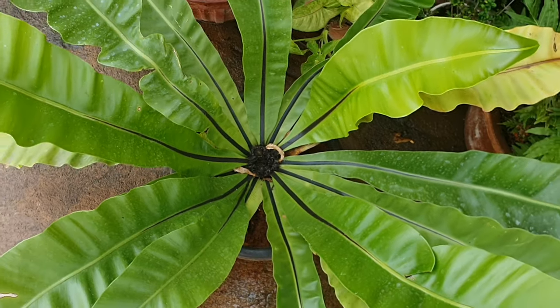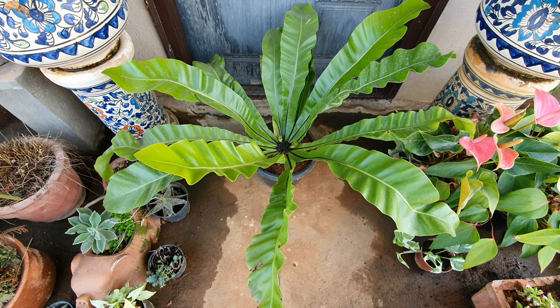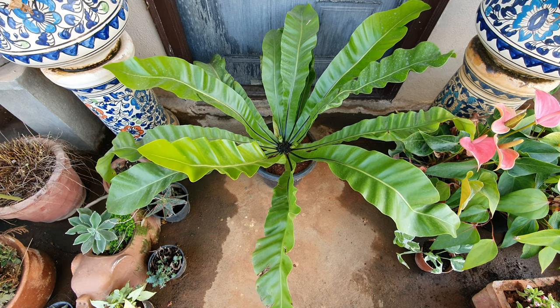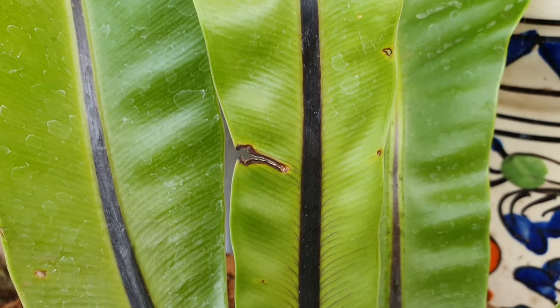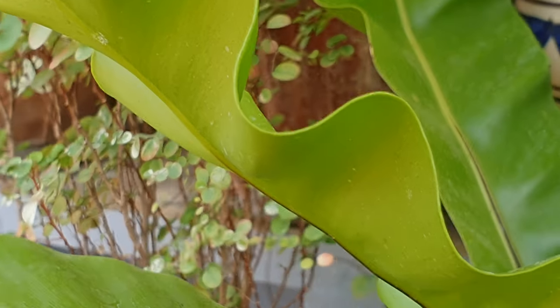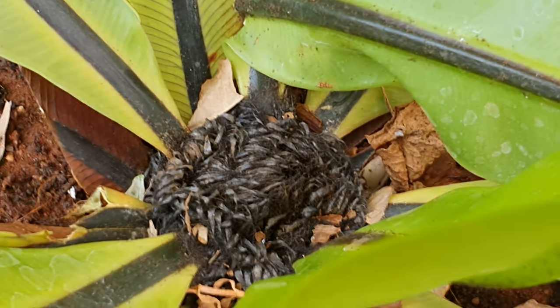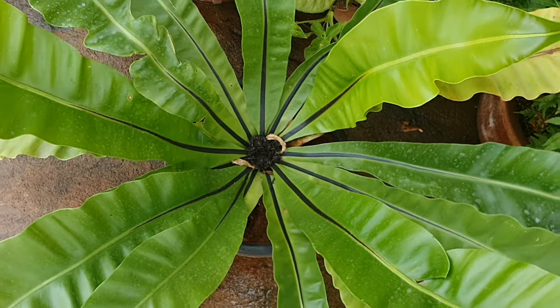This is called the bird's nest fern because the leaves arise from the center to form a nest-like structure. There are many cultivars of this plant, including smaller sized ones. The fronds can grow up to 59 inches. You can see the black midrib that highlights the glossy green of the fronds really well, and a wavy pattern seen in most nest ferns.